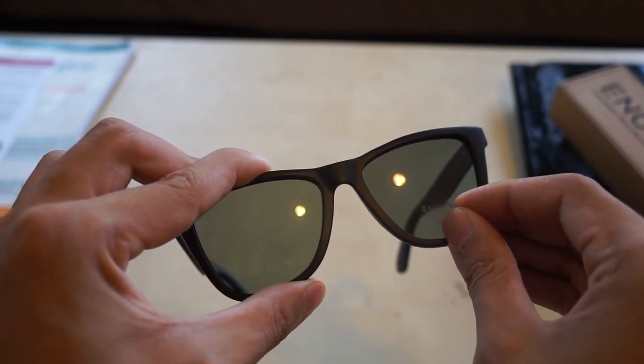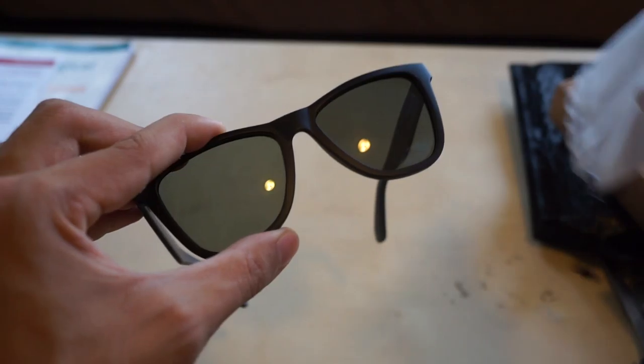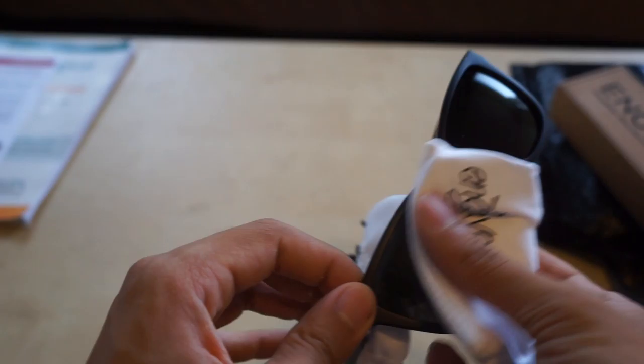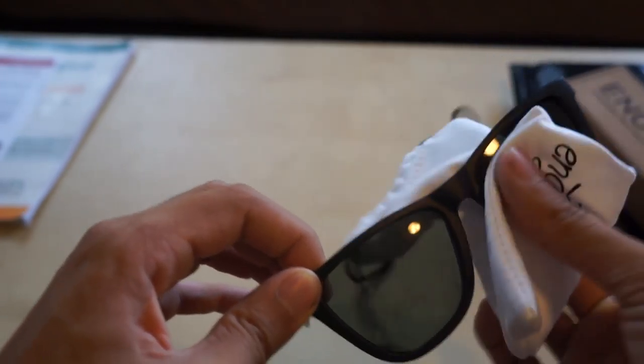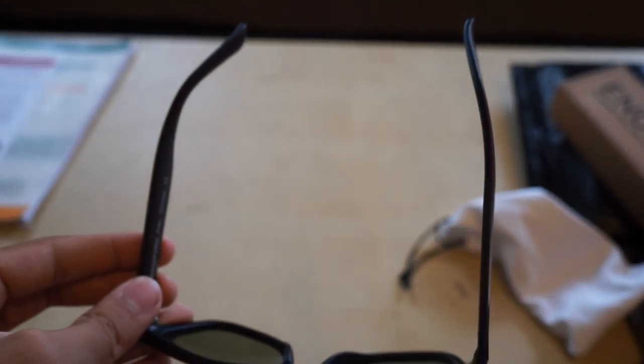Overall, it's $45 — what do you expect? Nice packaging, clean, simple. And that's it. These feel cheap, but they're $45 polarized glasses, so there we go.